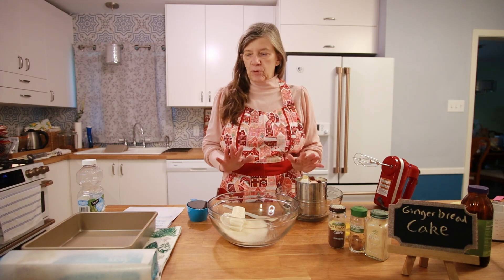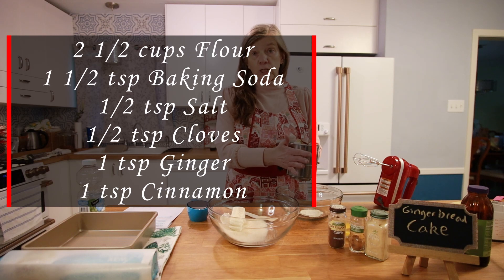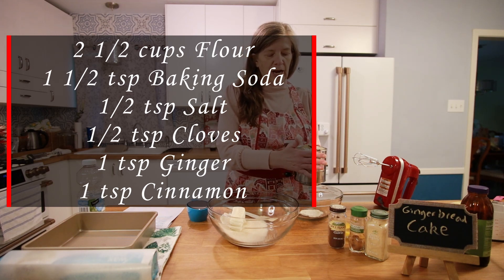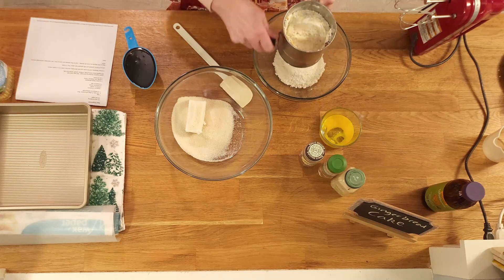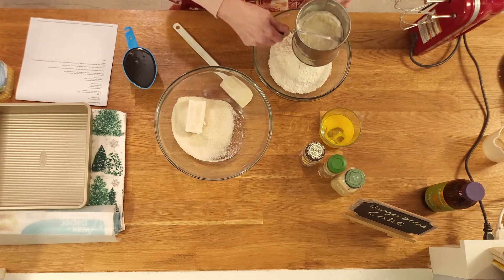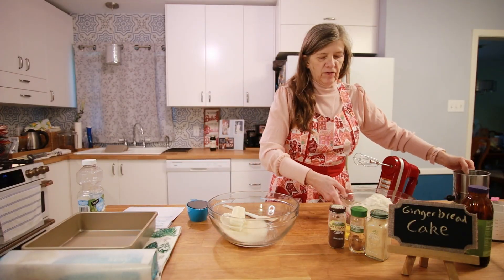I've started to pre-organize. I have my flour, my baking soda, my salt, my cloves, my ginger, and my cinnamon in my sifter. I'm going to sift them all together into a smaller bowl. It's all sifted together now, so I'm going to move it out of the way.